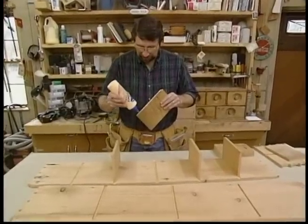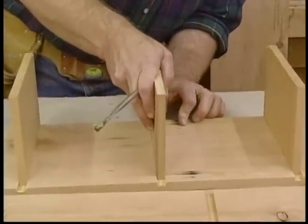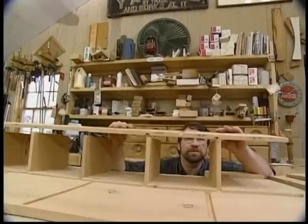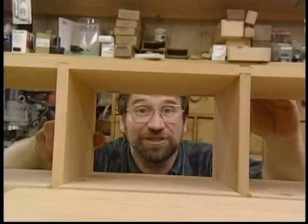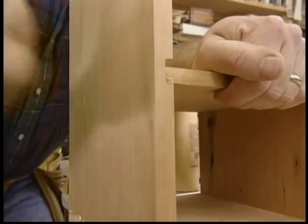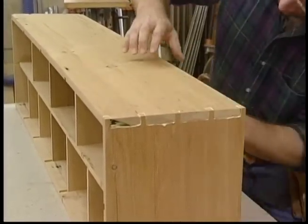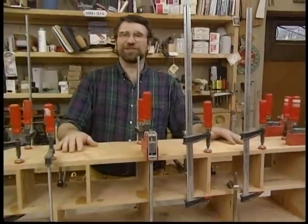Now we can start some assembly. I'm just using glue on all the glueable surfaces. If I do this right, I won't need any mechanical fasteners. That's just about every short clamp I own — I'll just let it dry for about an hour.